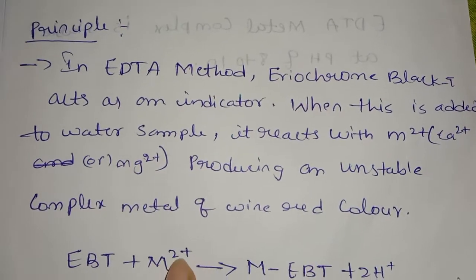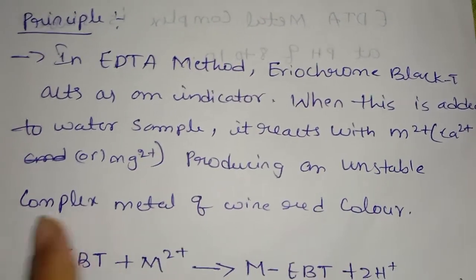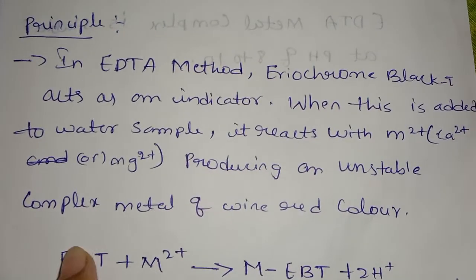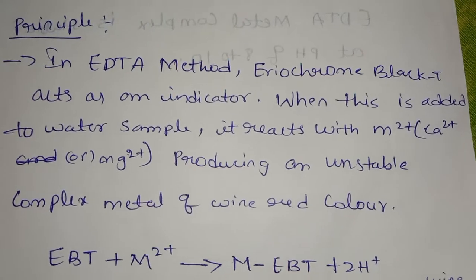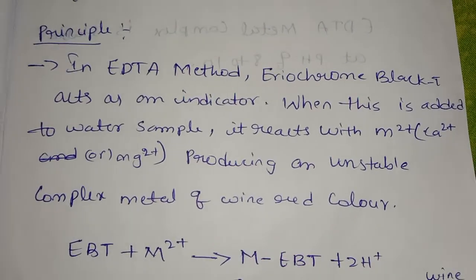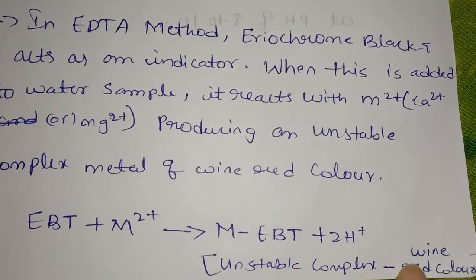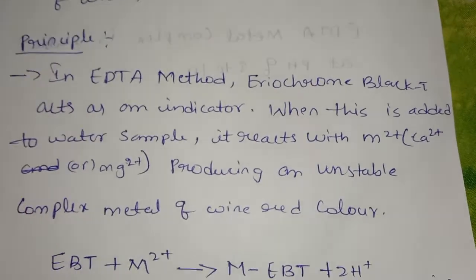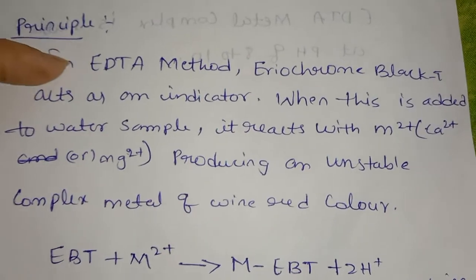M2+ ions — calcium and magnesium — react with EBT, producing an unstable complex of wine red color. The result is that EBT gives a vine red color. This unstable complex with the wine red color is the very important principle.